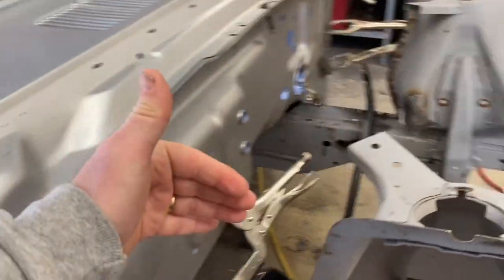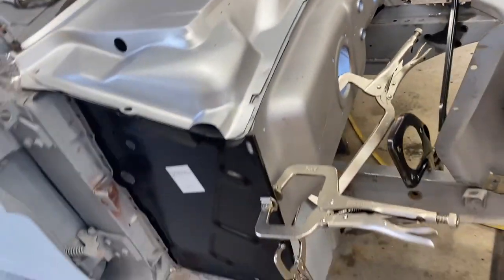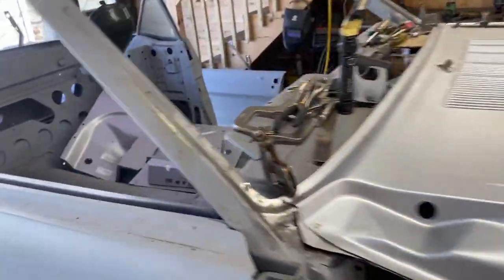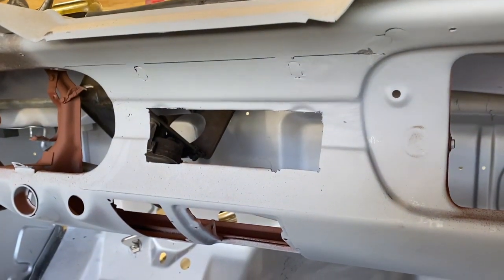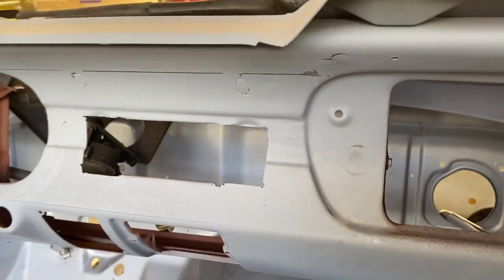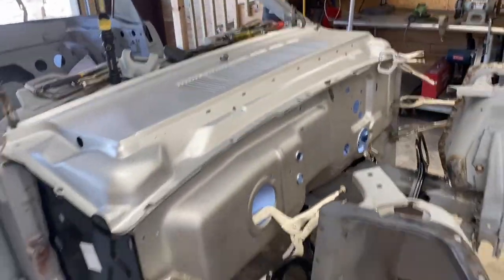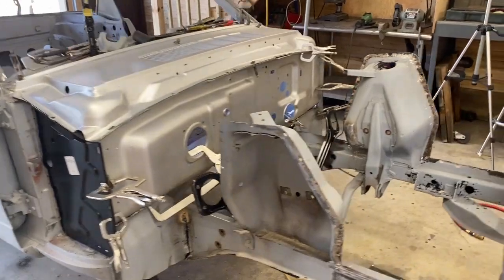Next, I will start with a final fitment of the front apron pieces to make sure they fit well before I start screwing anything together or tack welding anything. But there's a reason why I'm going to pause here: my radio plate and my dash got hacked up to put a modern radio in there, and I have a patch panel I'd like to get cut apart and welded in before I put the firewall in, so I can access the back of it. I'm going to pause while I get those alignment tools and work on welding in the radio plate.